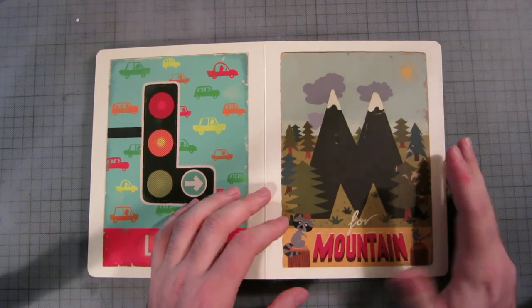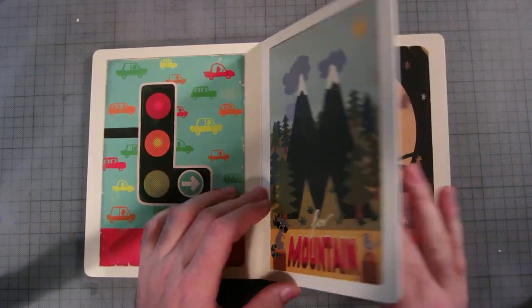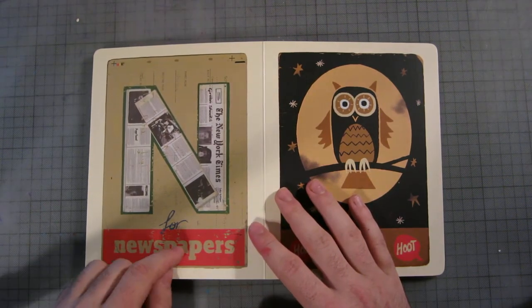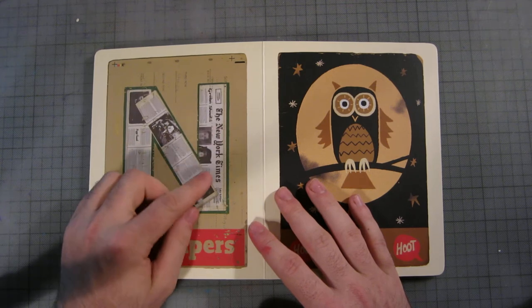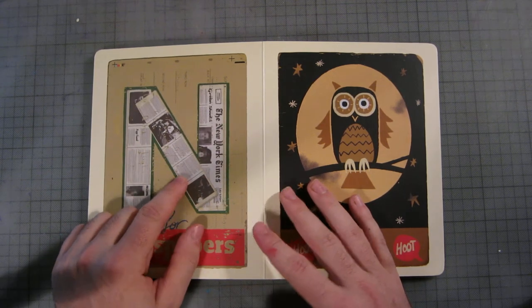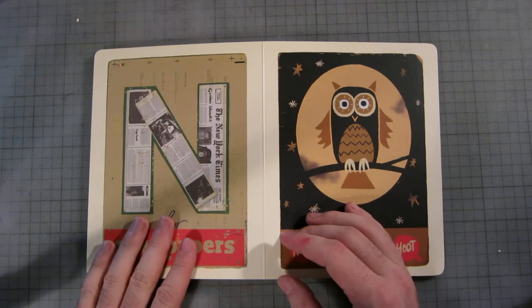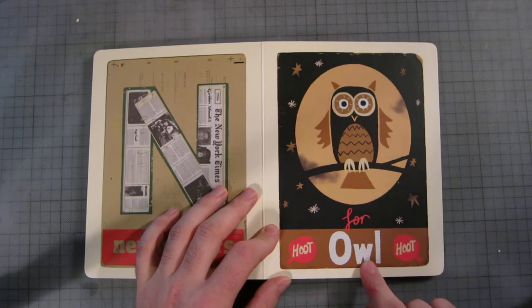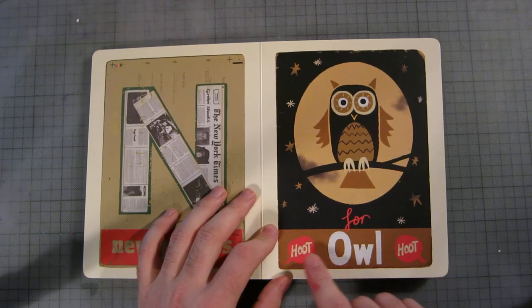M is for mountain. I'd put an apostrophe S because there are obviously two mountains here, but other than that it's a solid page. N is for newspaper — they've got the New York Times and a couple of articles. I can't read the fine print, but it's a pretty solid page.